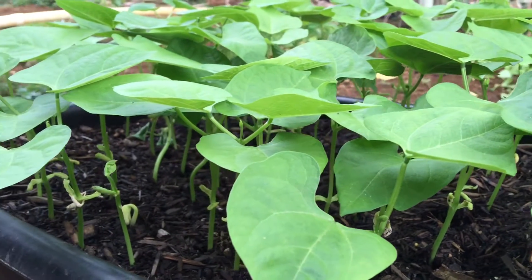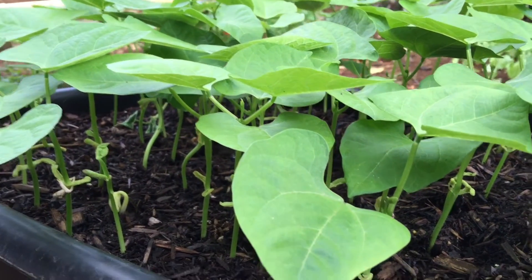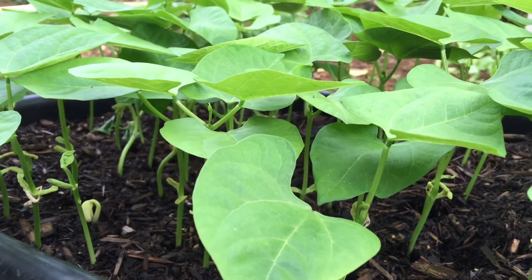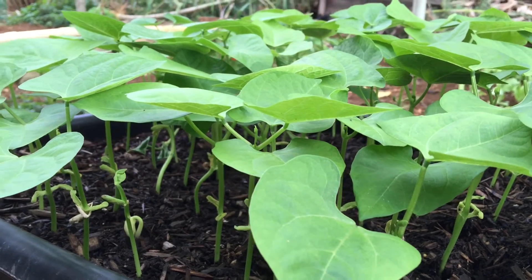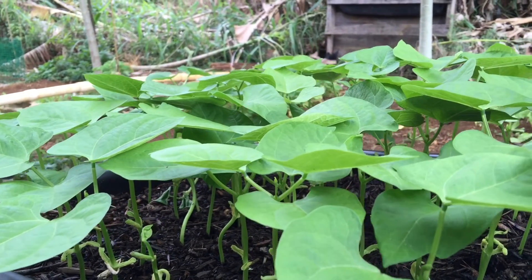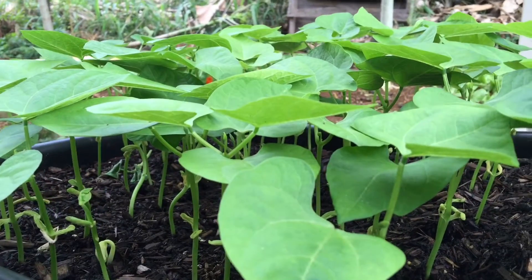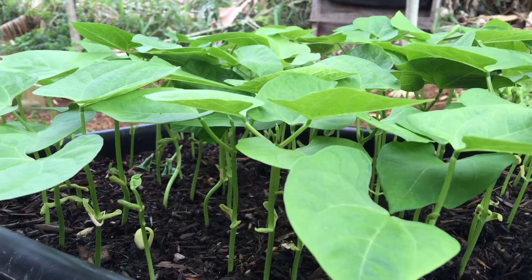I'll transplant them into my garden so they can get a hold on the bamboo poles — teepee bamboo poles. I'll be making those; it's just three bamboo poles tied tight at the top, then spread out like a teepee. Anyway, thanks for watching, Aloha!